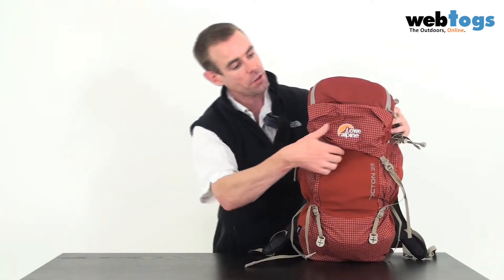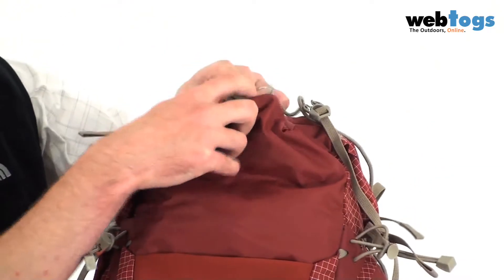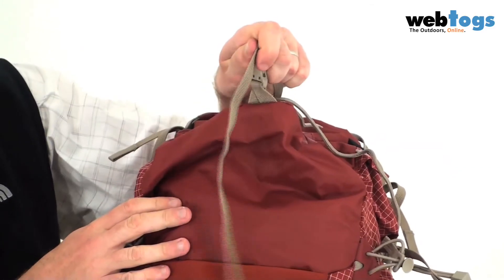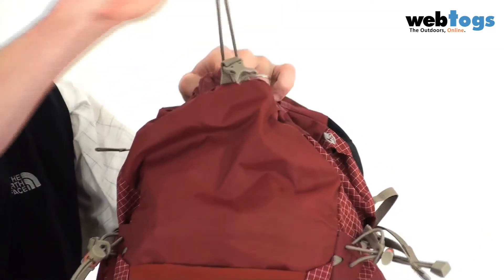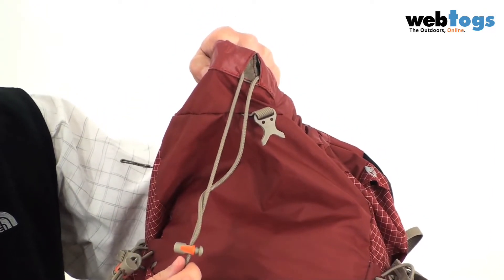Swinging back around to the front and opening up the lid, you'll see there's a compression strap that comes over the top and clips in like that. The collar has a cord that comes around the top with an adjuster as well to keep everything snug inside.